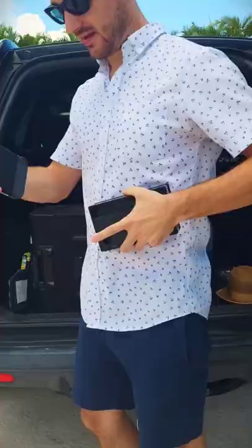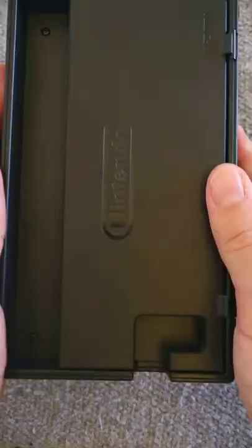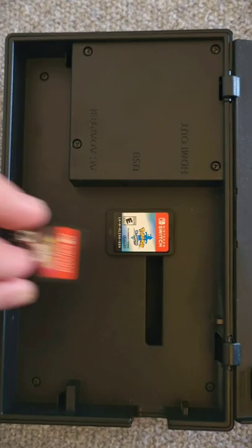Hitting the road with your Nintendo Switch? This life hack will help you bring even more games on your next vacation. Open this compartment on your dock to reveal extra space for all of your favorite game cartridges, from the Switch all the way down to the Game Boy Color.